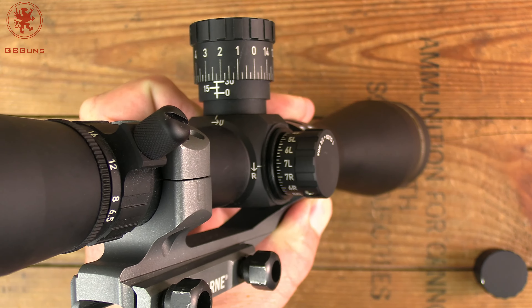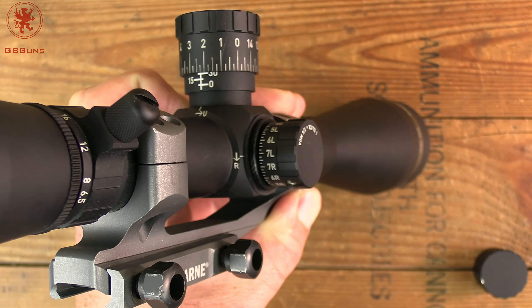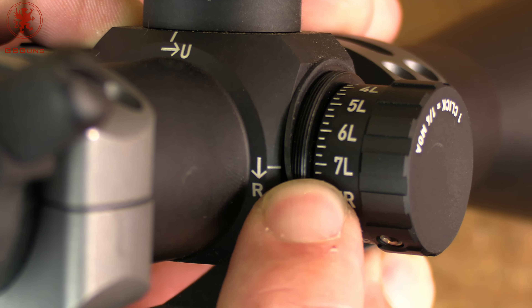We've got an exposed elevation turret and a capped windage turret. That is meant to serve for dialing for distance but keeping your windage the same, using the reticle to adjust for windage — once again we'll show you that when we get outside. You can tell that this cap can be removed and reset to zero once you have your zero, so you don't have to worry about finding your way back after you've dialed. We haven't done that mostly because our optics bounce from rifle to rifle with each rifle review.